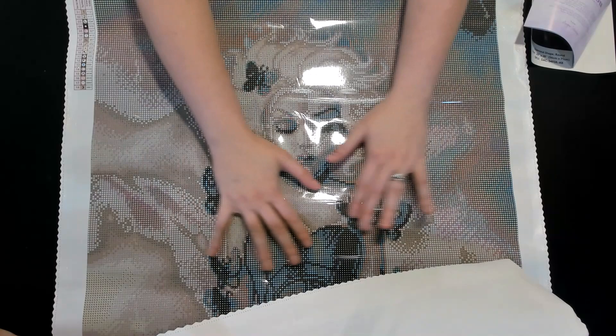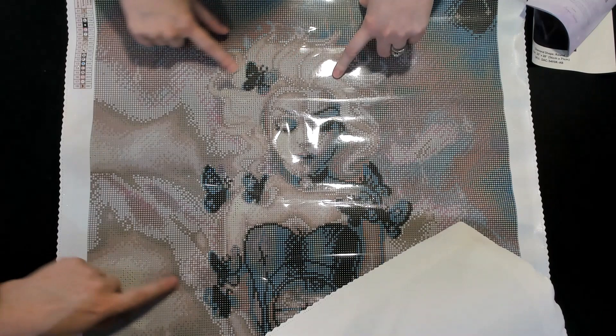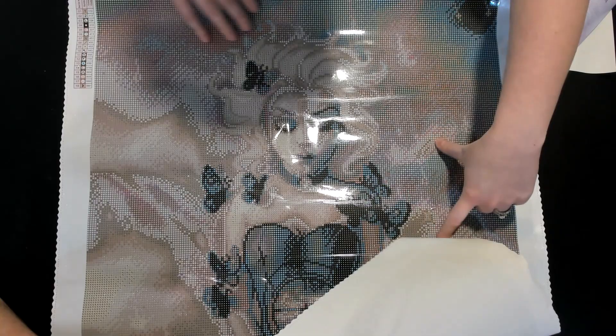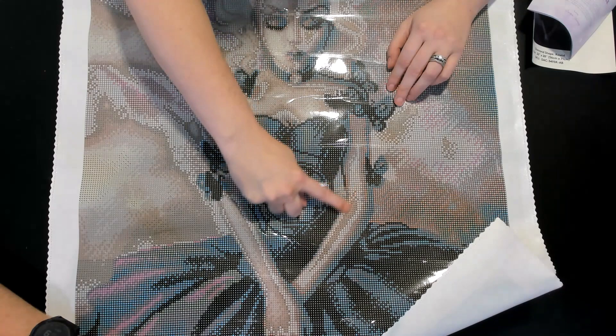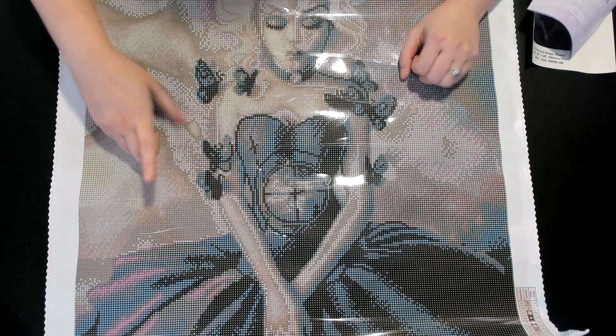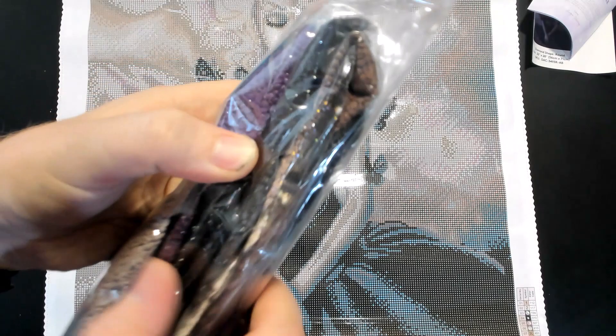Here are the butterflies, and the dress is so pretty. There are ones and twos placed throughout — ones here, twos here, ones in the butterfly, ones in her arms. The AB drills are a little bit everywhere, which is probably why it sparkles so much.